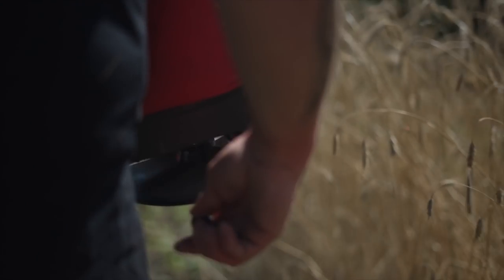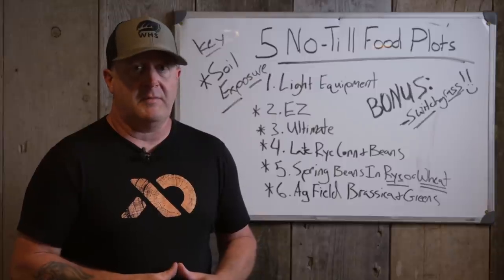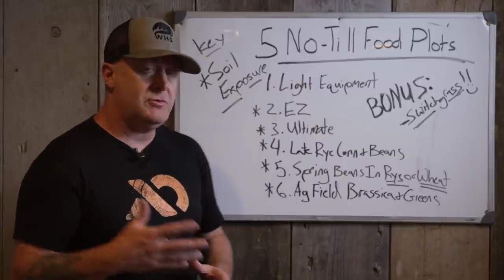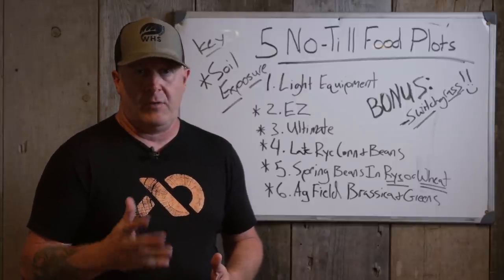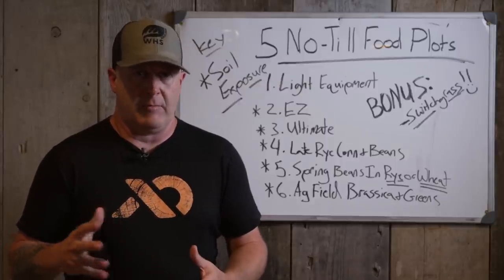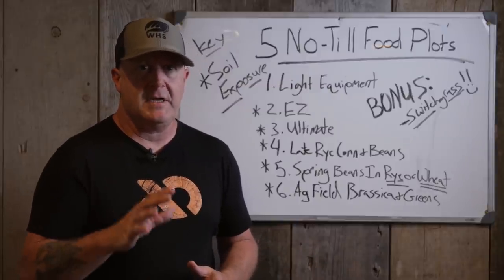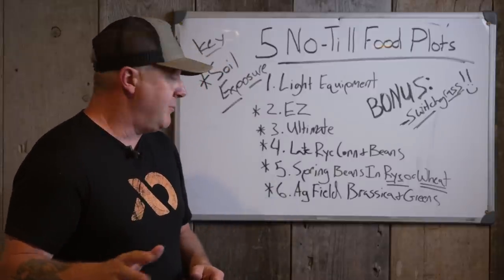Maybe you're in an area where you want to increase a deer population — great option. Maybe you have excessive weed control problems, so you need to plant Roundup Ready beans and you can work on your plots all summer long spraying glyphosate and killing weeds while enjoying the season. So it is an option and it works really well.